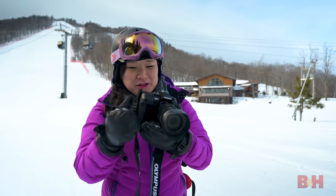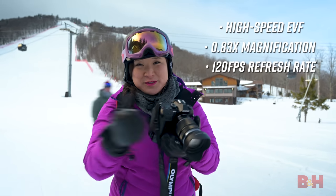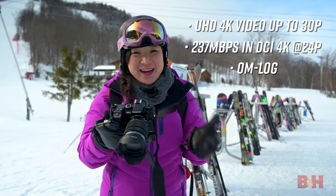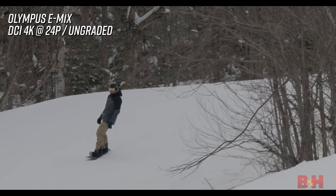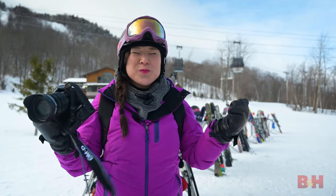When shooting through the viewfinder, this camera has a 120 frames-per-second refresh rate, which means a lot less blackout time. For photographers that want to shoot a little video on the side, this camera has a vari-angle screen. It shoots DCI 4K at 200 megabits, and it also has OM Log.